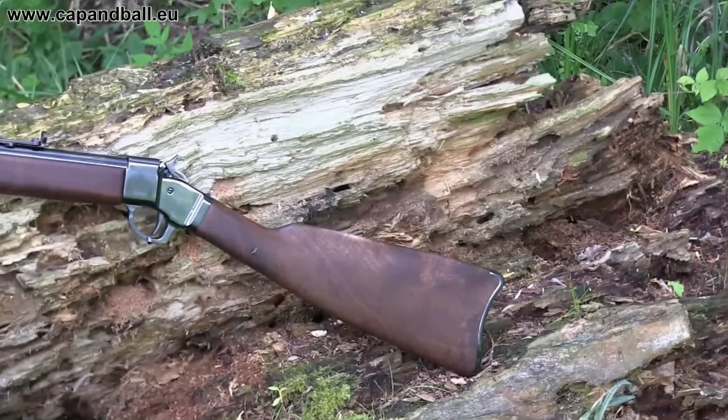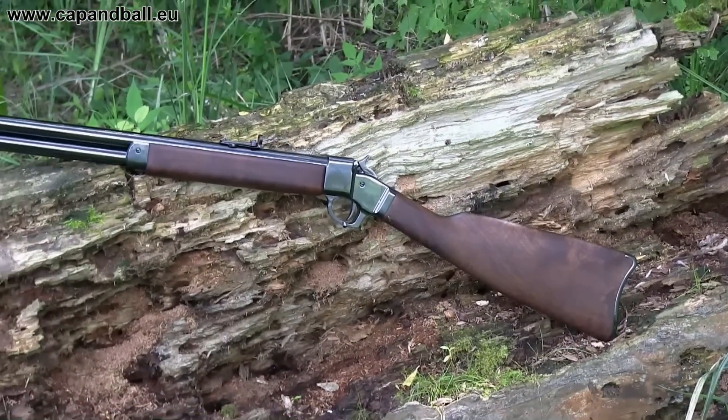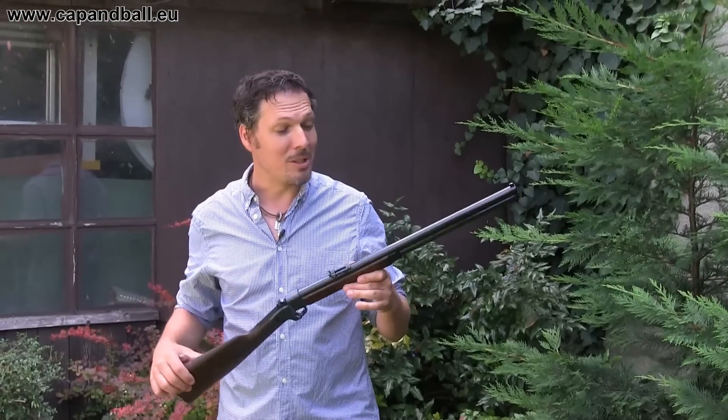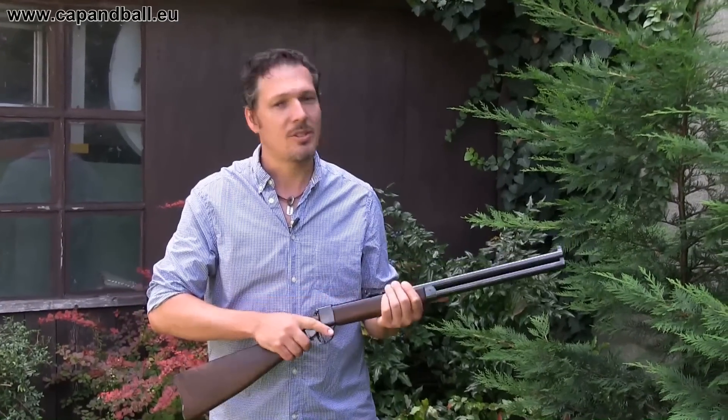The weight of the rifle is only 3.2 kg, and it is not just handy, but handsome also. This rifle is a bit nose heavy, but the balance is not bad, so you feel like you're holding a strong rifle in your hands. Let's check it out at the range.